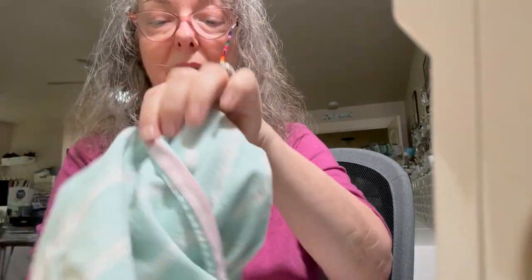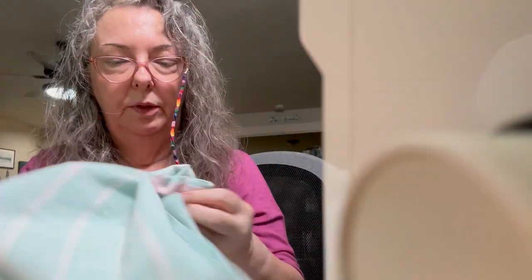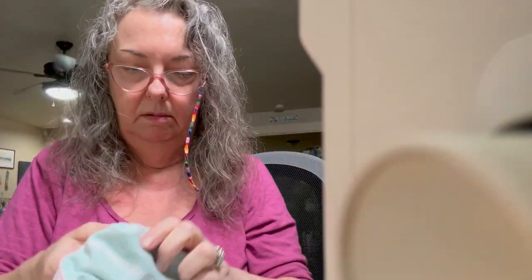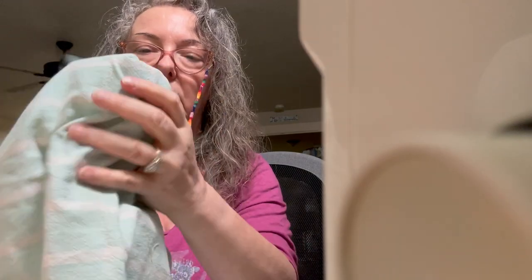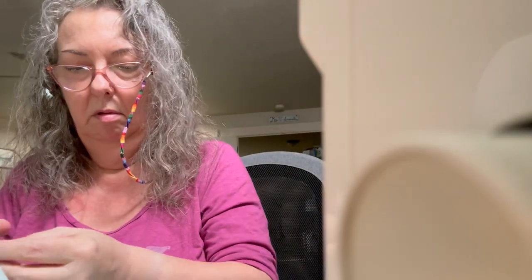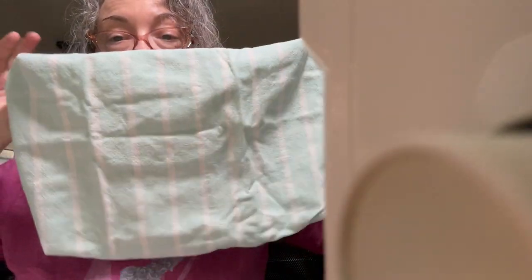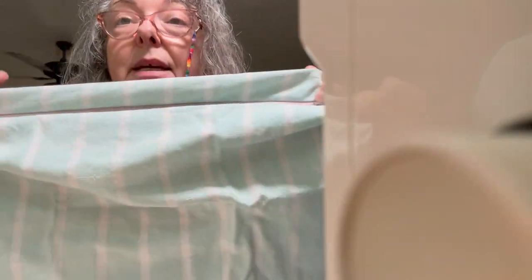When you turn it right side out, the top of your bag looks nice and flat. Trim all the threads, turn it right side out, push out all the corners, and you have a nice project bag with neat corners, nice edges, washable, with a decent-sized zipper so you can get your stuff in and out easily.